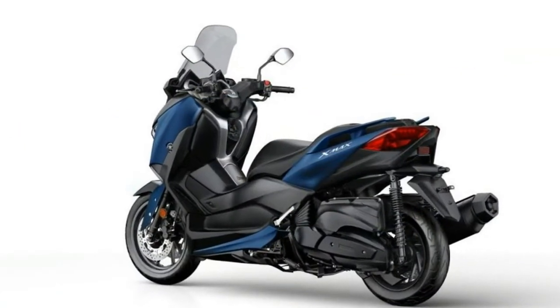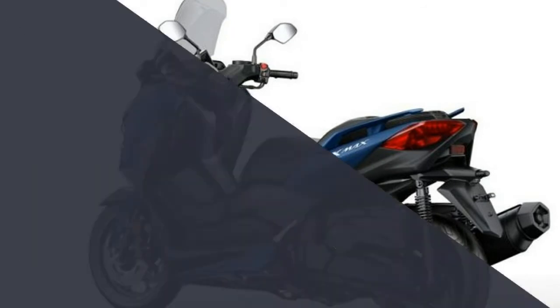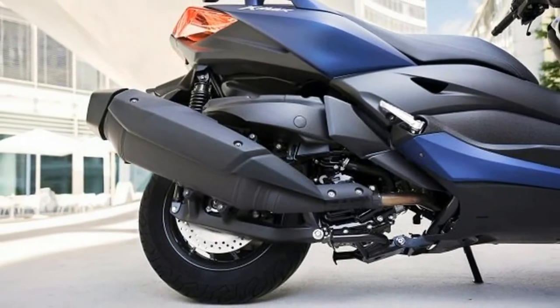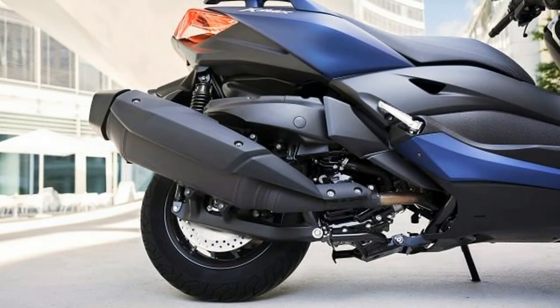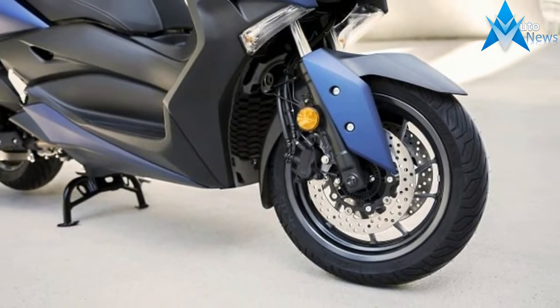The under-seat storage compartment has grown and can accommodate two full face helmets, the firm says, while the new X-Max 400 also comes with traction control and a keyless ignition. The scooter comes in blue or two shades of grey and is due to arrive in showrooms this autumn.